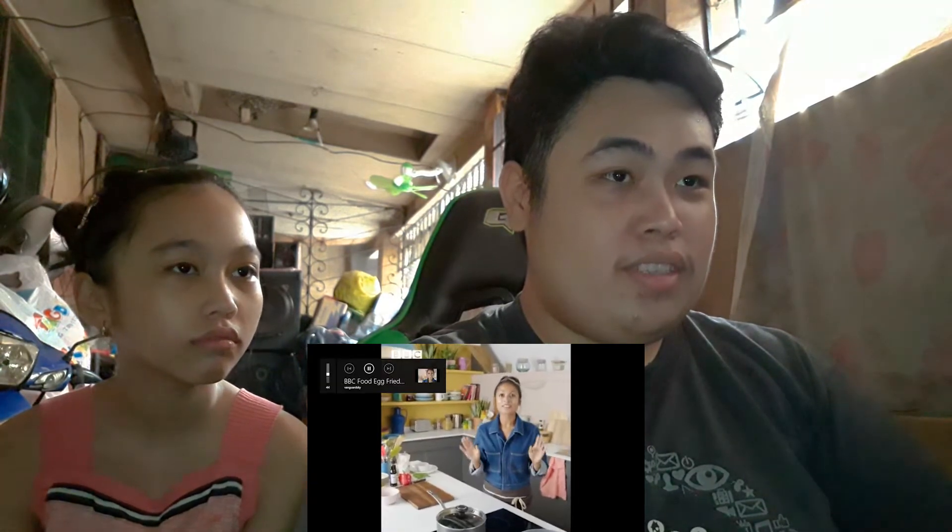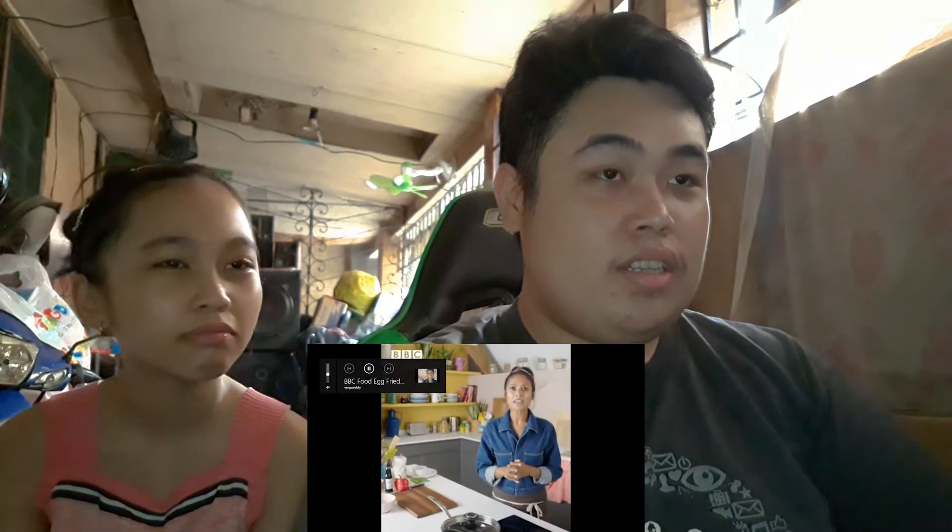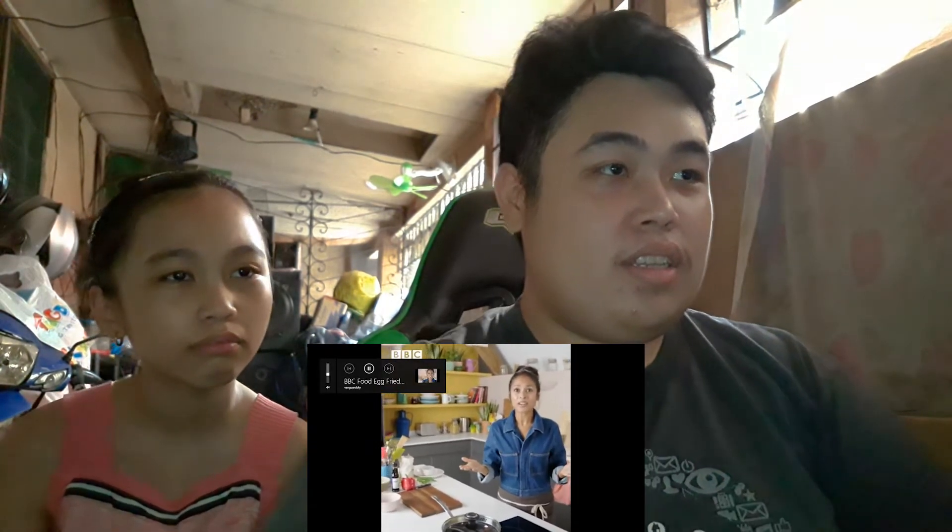Egg fried rice. Don't be afraid — this is really simple, it's cheap, it's delicious, really satisfying, and it's like a takeaway but you haven't paid eight quid for it. A lot of people get afraid of cooking with rice, but you can follow a really simple rule: for every one part rice, you need two parts water. It's as simple as that.